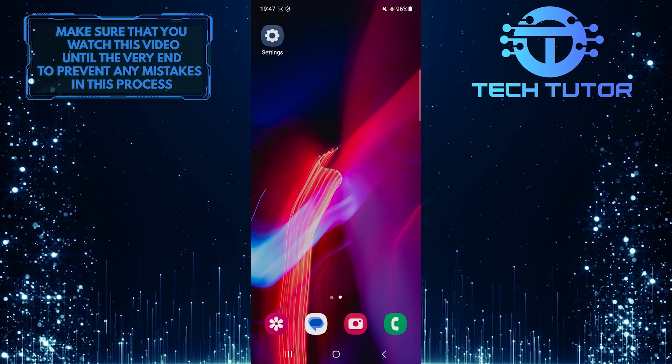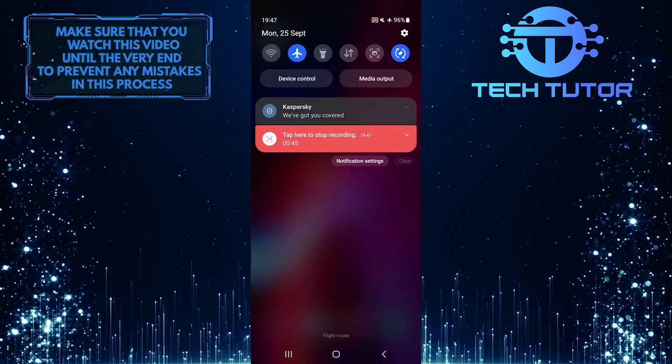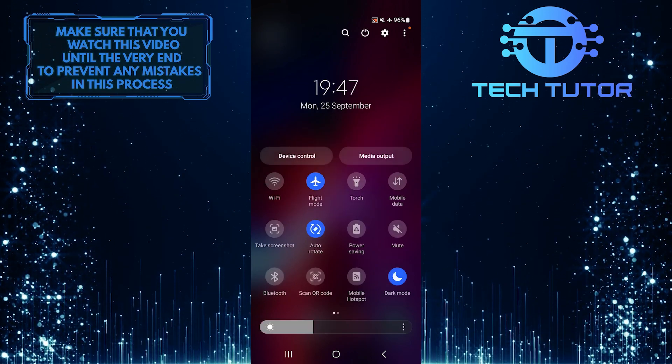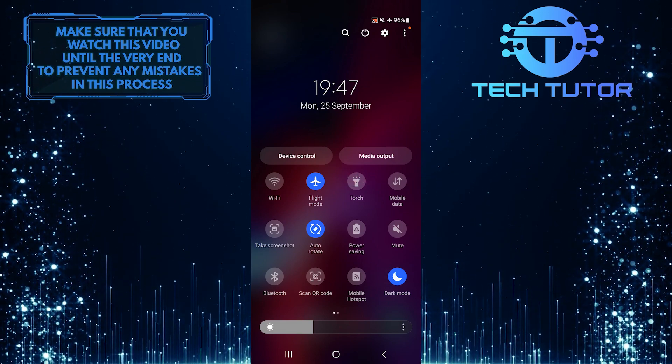To get started, swipe down from the top just like this, and then swipe down one more time. What you want to do next is find the torch icon. Once you've found it, long press the icon.